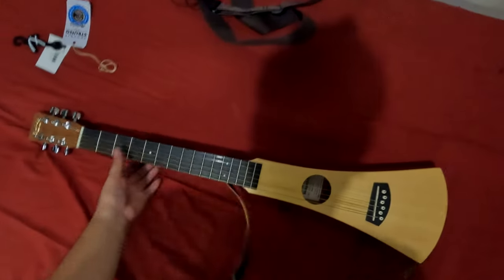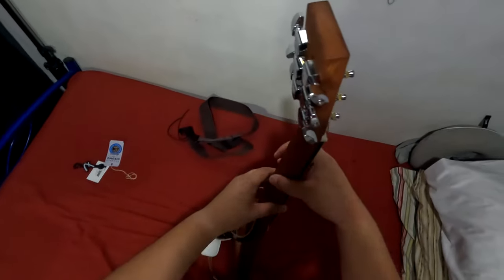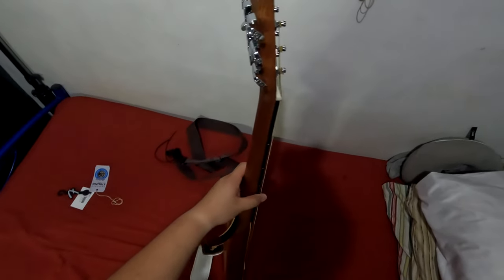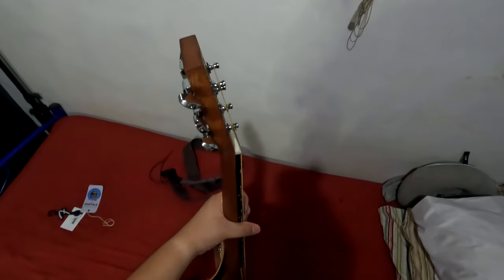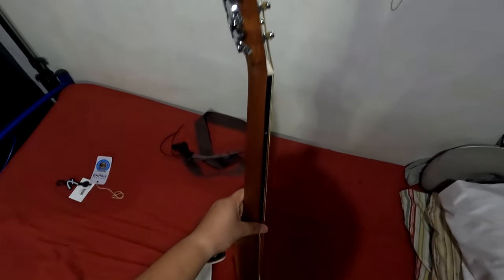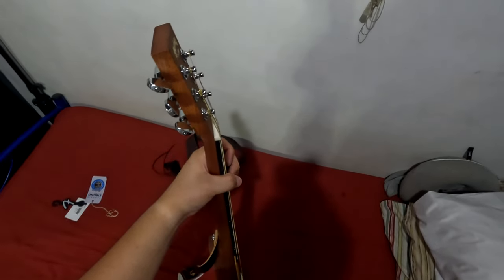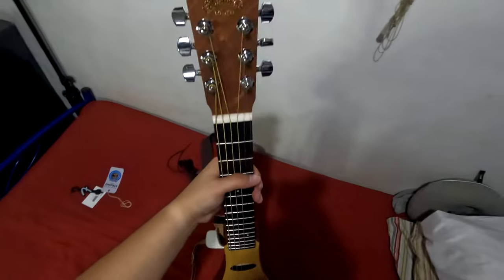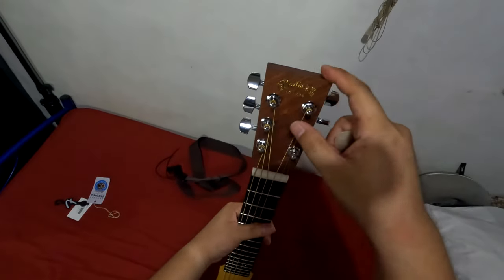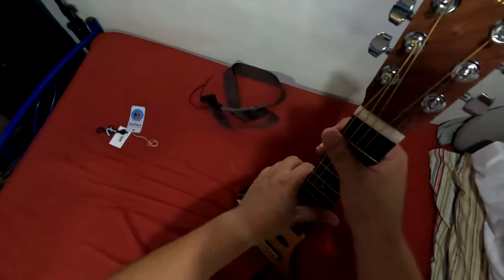Is it worth the 15K? I don't think so, because it has a fat neck — it reminds me of a nylon guitar. Nylon guitars have fat necks, so it's going to be hard to play. It still plays okay and you can reach the frets, especially with these light-gauge Martin strings. But honestly, the 15,000-peso price is really just for the Martin & Co. brand name.